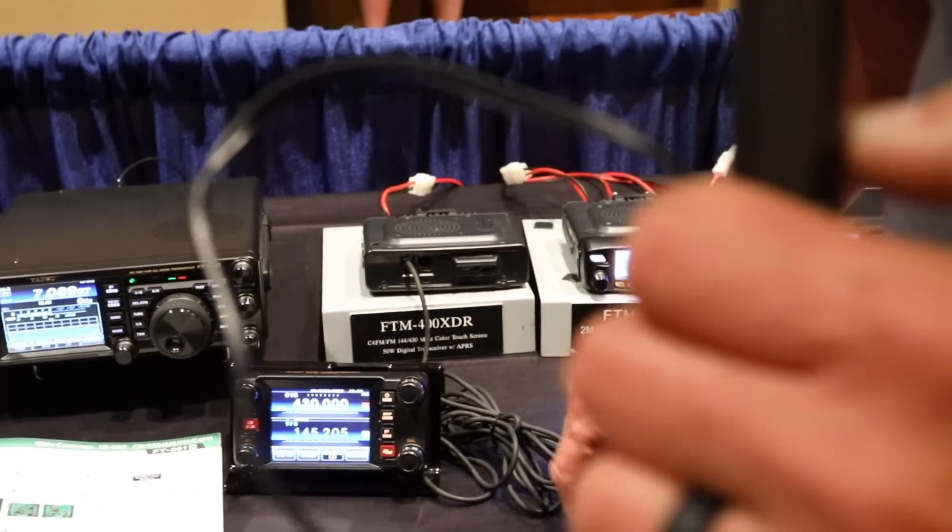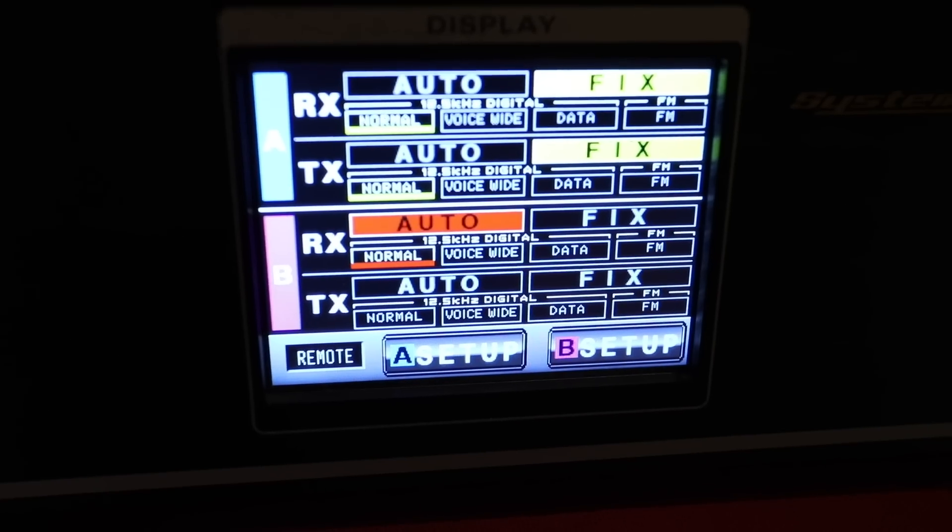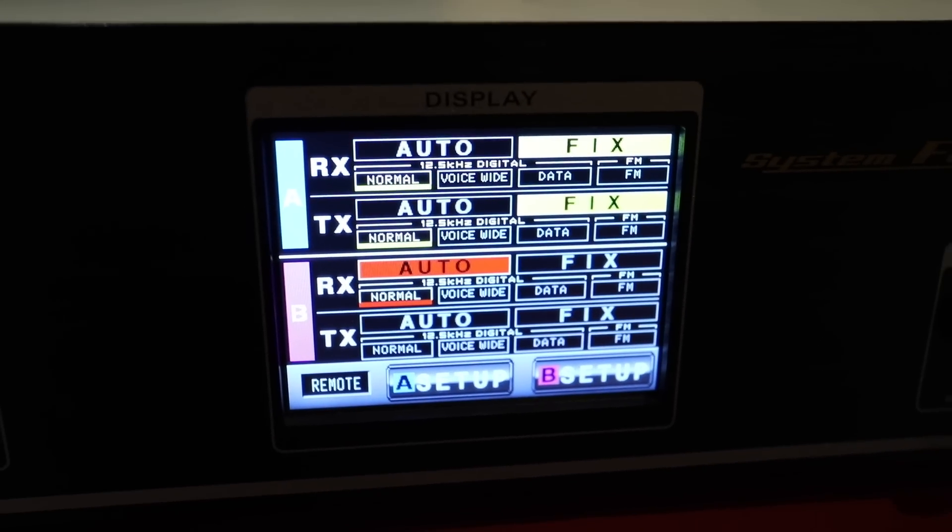There are HT versions as well. System Fusion — I've been an HF guy for a long time and I don't mess around with handhelds very often. But all of a sudden with Wires-X through System Fusion, this repeater can be set up for what we call Wires-X. Wires-X is a computer program that allows the repeater to connect to a computer and back out again — it's analogous to EchoLink but much more extended.